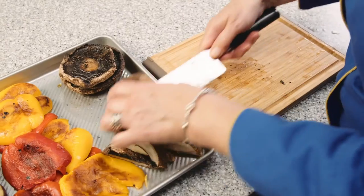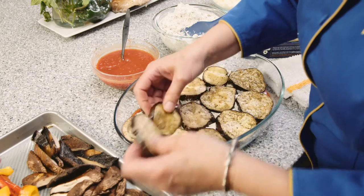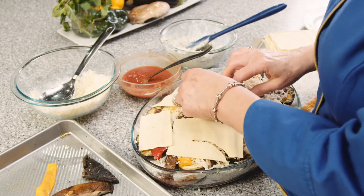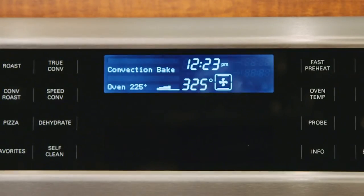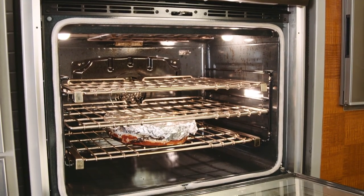Once we have all our ingredients lined up it's time to assemble the lasagna, which is made much easier by the fact that we can use no-bake lasagna noodles. We just have to break them up a little bit to fit into this oval pan. When we bake the lasagna we use the convection bake mode at 325 and, following the recipe, we'll cover it with foil.